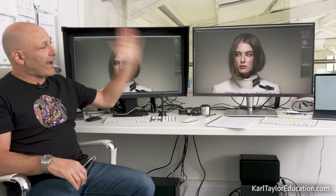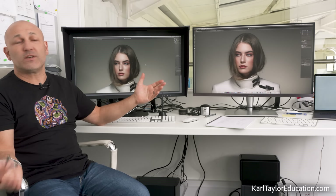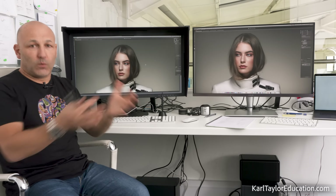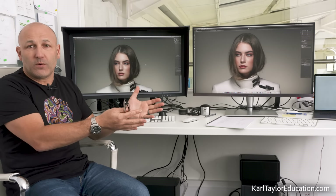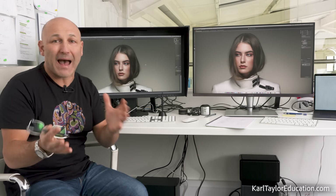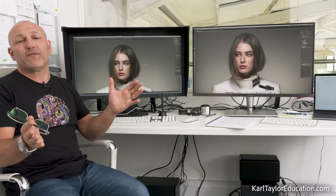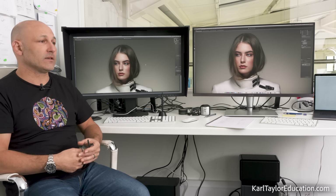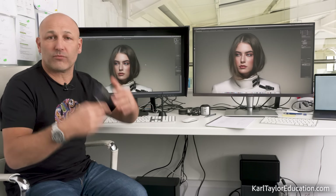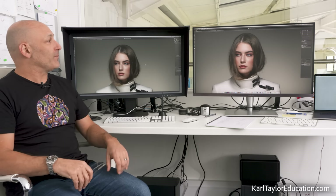ASUS emailed me and said, 'Hey Karl, would you be interested in reviewing one of our monitors? We'll send you one, you can keep it.' I said to them: when we do a review, we give an honest review and we have to say what we see and feel — so if you're not willing to accept a bad review, come and take the monitor back. They said they had a lot of confidence in their monitor and I was welcome to keep it. So I'm not getting payment for this review, just getting to keep the monitor, whether it gets a good or bad review.